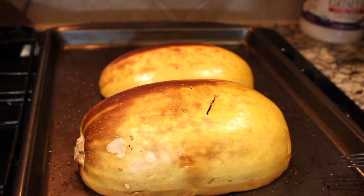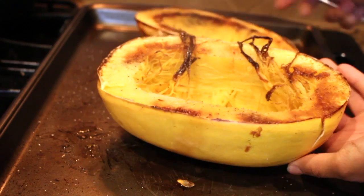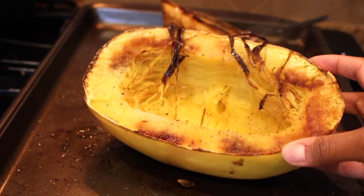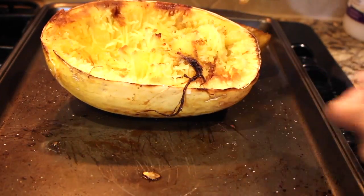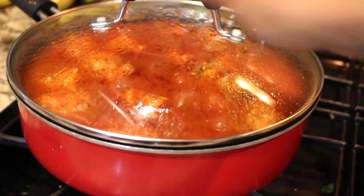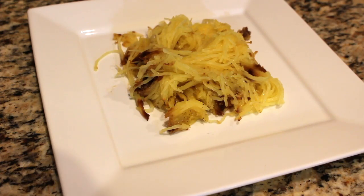Now our spaghetti squash is done. You want to make sure you can pierce the flesh of the squash, then flip it over and let it steam out for maybe 15 minutes so that it doesn't burn your fingers while you're scraping. Then just scrape the flesh and put it in another bowl so that you can fix your plates.